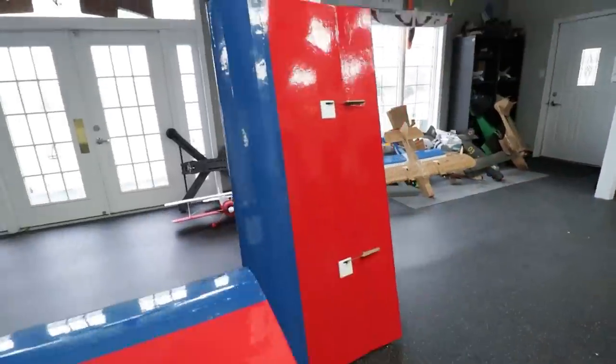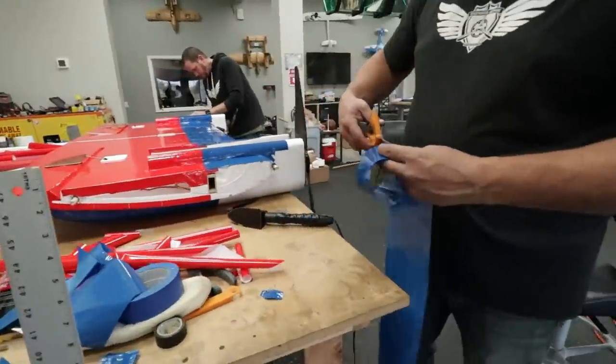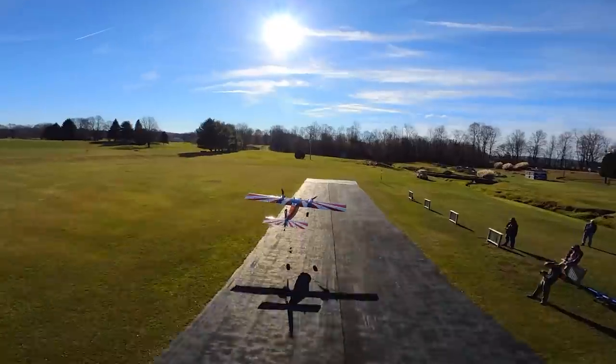Hey friends, welcome to Flight Test. I'm Josh. And I'm David. We have a really cool project ahead of us. If you guys remember, a couple episodes back we built a huge 16-foot twin-motor Legacy, and we flew it and had a lot of fun.